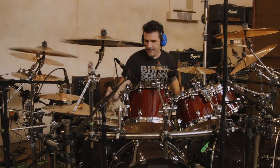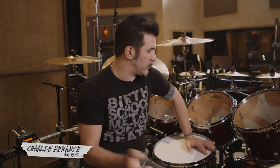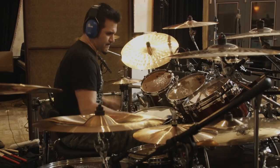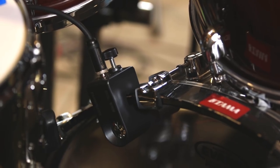Hi, this is Charlie Benante from Anthrax and we are here in the studio, Stage and Sound Studio. We're recording our new record. We are here playing with the Roland TM2 and the Roland Triggers.